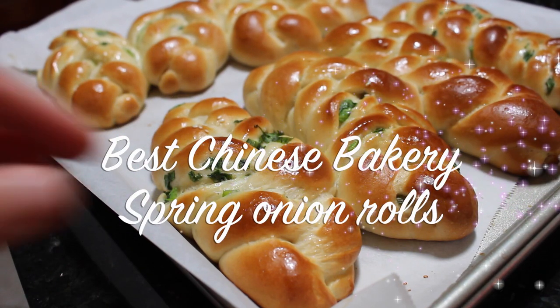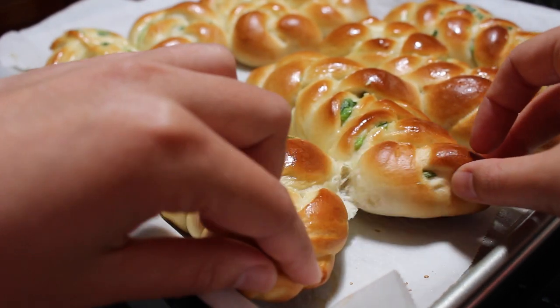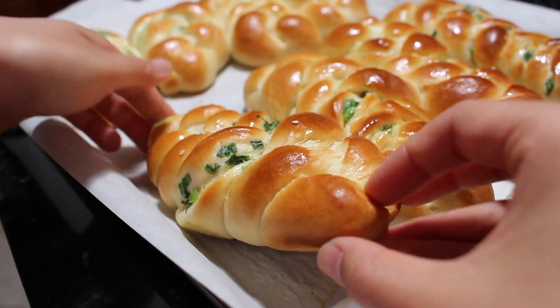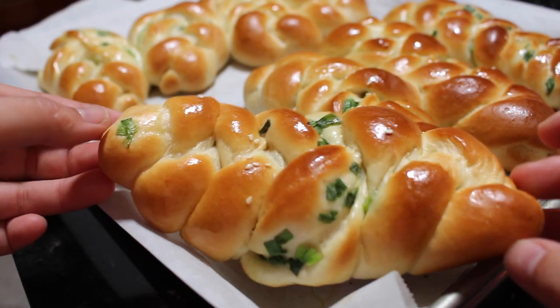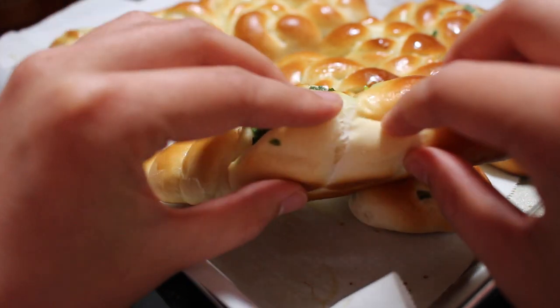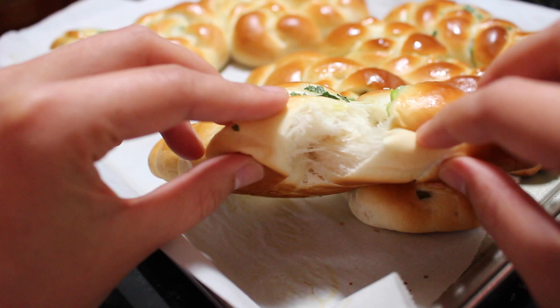Hey guys, today I'm back with another great recipe. I will be making some awesome buns today. I'm not joking, these are some of the best buns I've ever made. They're so soft and so springy, you will regret it if you don't make it. So let's get started.